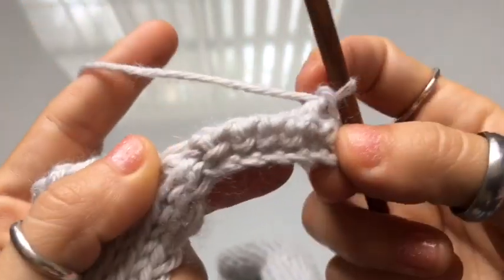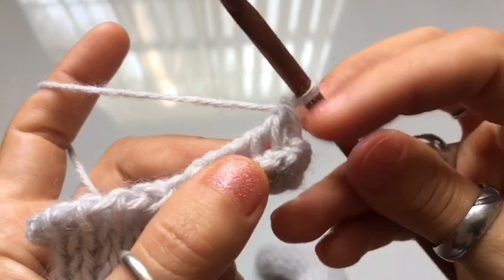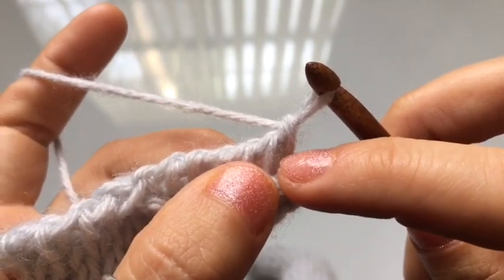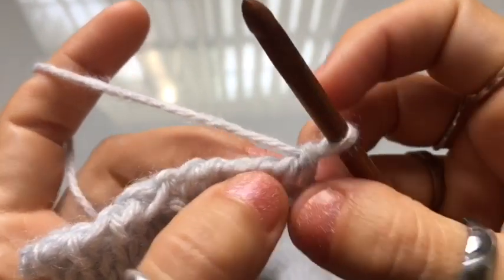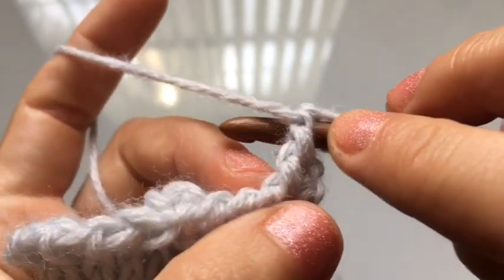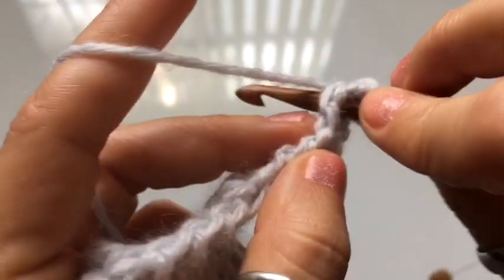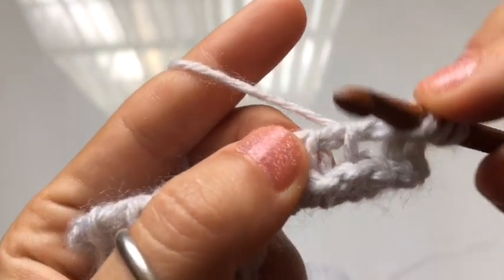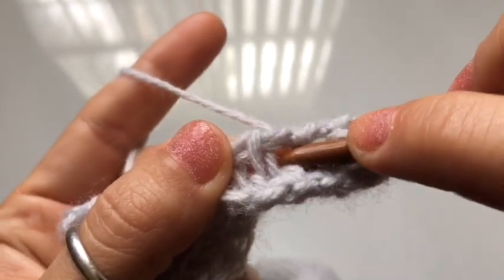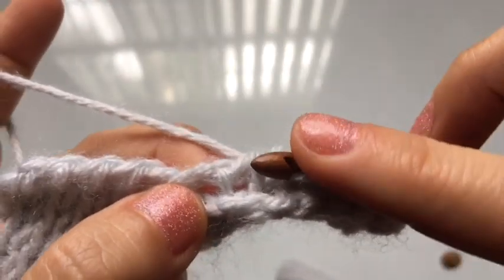For row number two, we're going to do something similar to row one, but this time crocheting from the front of the stitch towards the back, and we're going to crochet into the first chain space — between the first and second vertical stitch. Insert your hook into this chain space from the front of the fabric towards the back, yarn over, and pull up a loop. Repeat in each chain space until you have three, four, five, six, seven loops on your hook.